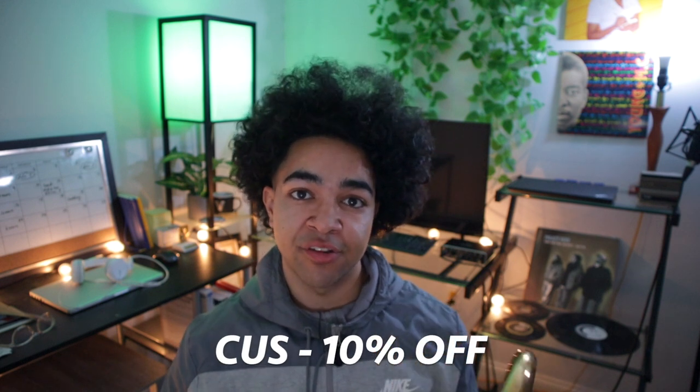If you want to pick one up, just hit the link in the description and use the promo code CUSS — that'll save you 10% on your first order. Definitely go buy one of these. Alright, so now we're going to play this thing and kind of see how it sounds.